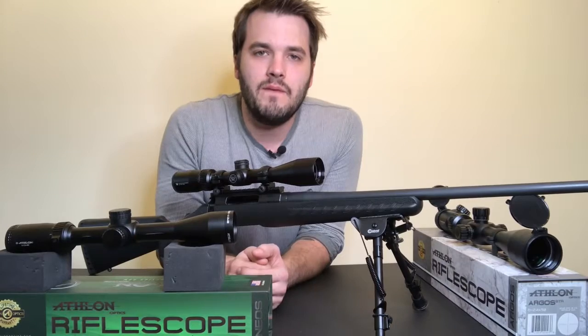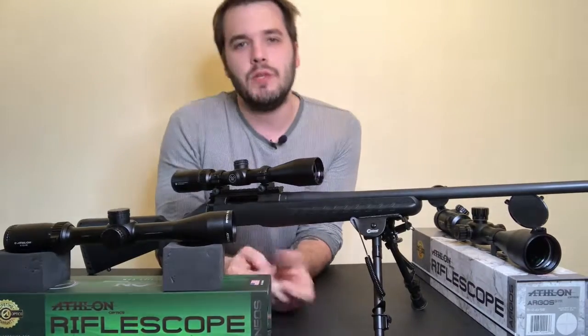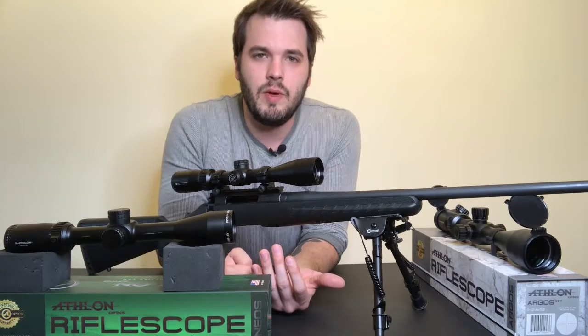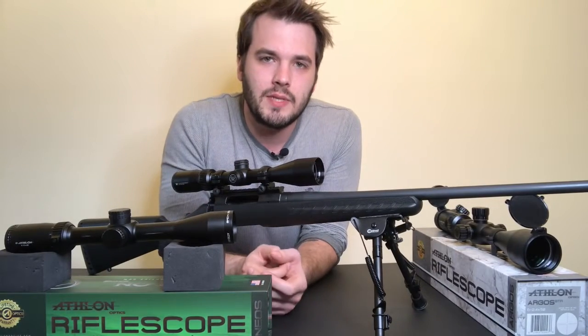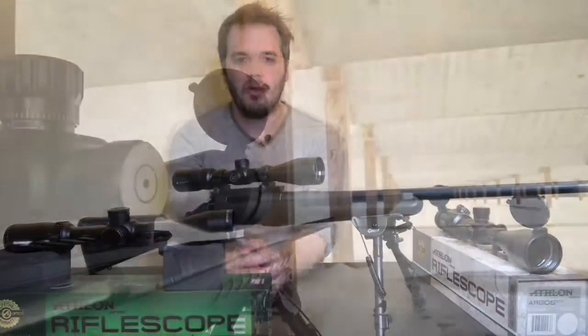That wraps up our video on reticle types! What's your favorite reticle type and what are you going to use it for? Have you noticed any other reticle types we left out that you'd like me to research? Leave them in the comments below. Also be sure to check out the blog post on the website — it has some extra details we didn't mention in the video. We'll see you next time, thanks for watching!